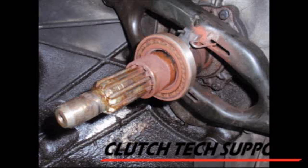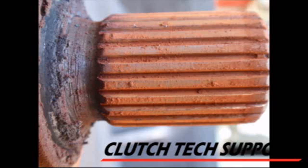The transmission input shaft and splines must be cleaned completely before reinstalling the transmission. This input shaft has a pretty good coating of rust on it. That rust doesn't allow the clutch disc to slide freely and it can cause shifting problems. This must be cleaned prior to installation.